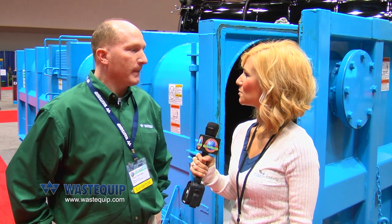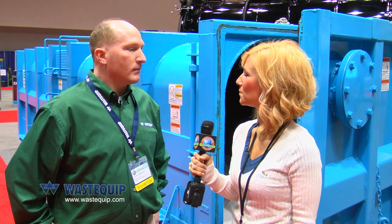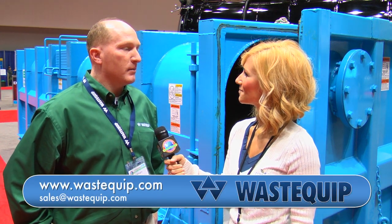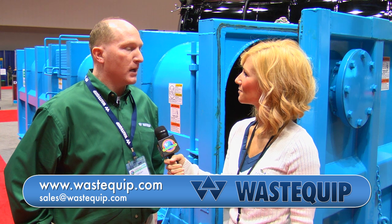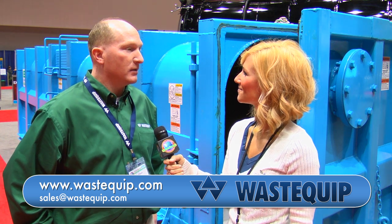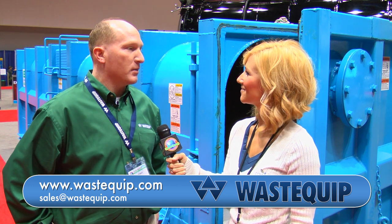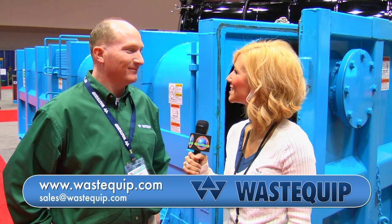You can go to our website at www.wastequip.com. There's a section in there for environmental products where you can find out more, and there's also a link to email our sales department and ask for more information. Thanks, Tom.